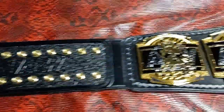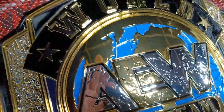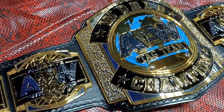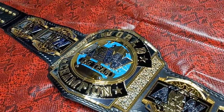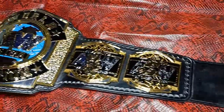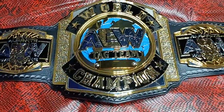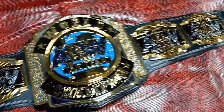Very nice belt, very nice plates, very nice finish. Don't think twice about grabbing one of these. AW tags are probably one of the best replicas I've seen from anybody, including shop, because this actually has a real world heavyweight feel to it as far as weight wise. So for you guys that love heavy belts, there you go.